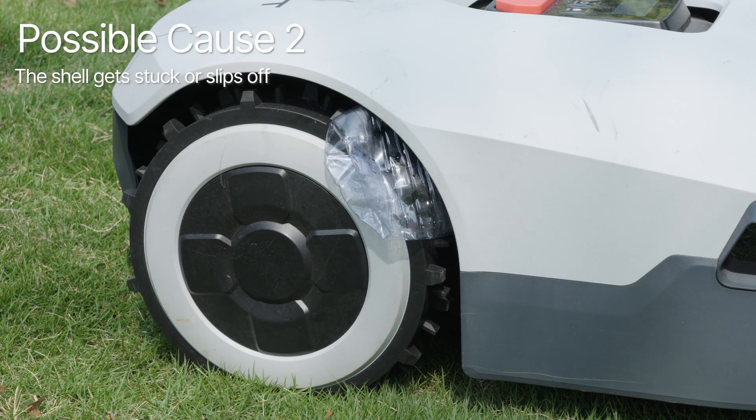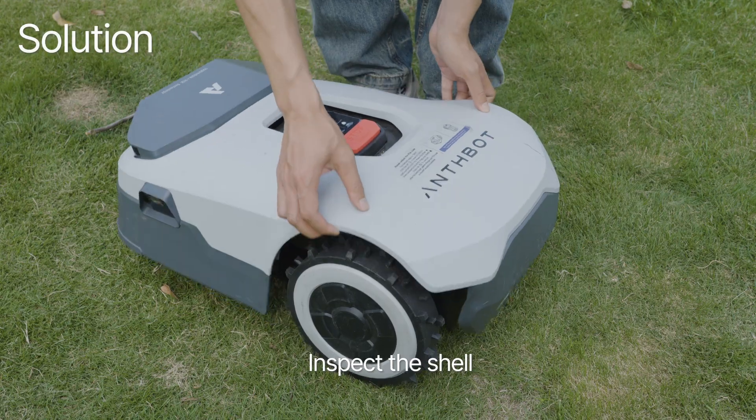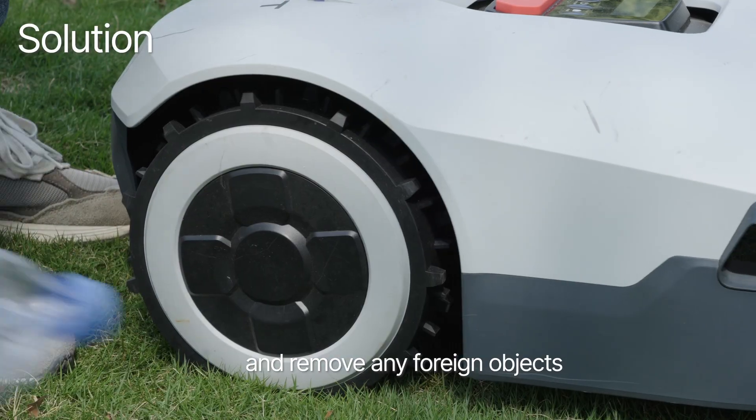Possible cause 2: the shell gets stuck or slips off. Solution: inspect the shell and remove any foreign objects.